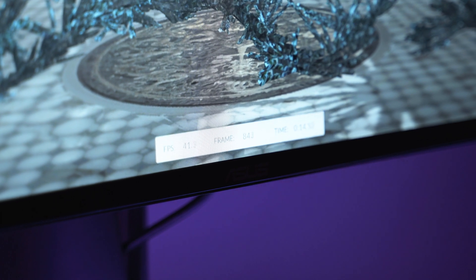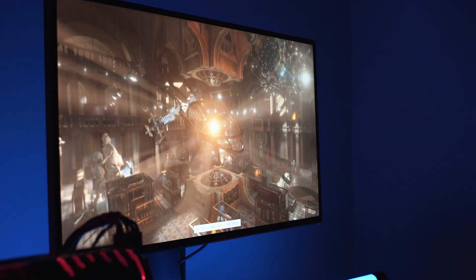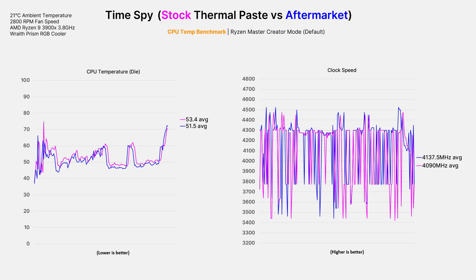Moving on to TimeSpy, I wanted to see how the cooling would perform in changing circumstances. TimeSpy tests your overall system, turning the CPU on and off in bursts to produce a final result. The stock thermal compound was 2 degrees hotter than the aftermarket compound here, with a noticeable increase in average clock speed as well.